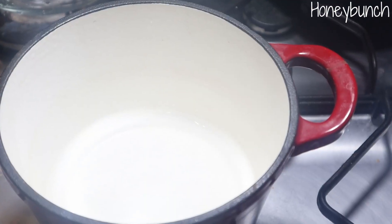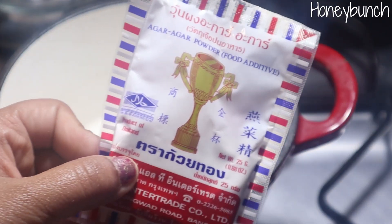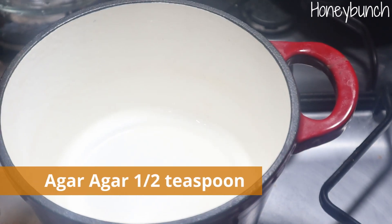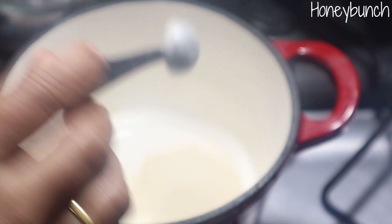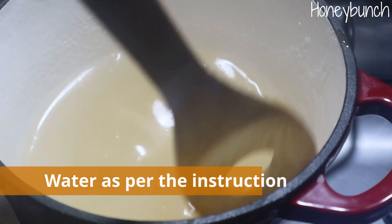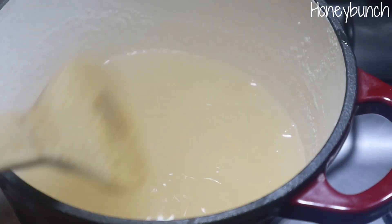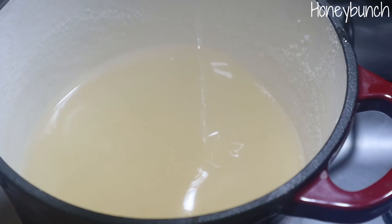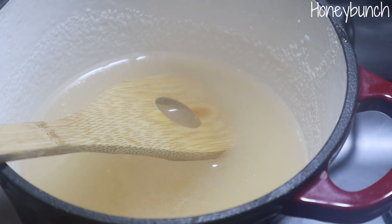For making the cream cheese filling and the mango jelly, today I'm going to use agar agar. Normally I don't use gelatin, but if you use gelatin you can use that too. In a saucepan add about half a teaspoon of agar agar, add water according to the instructions on the packet, and stir continuously until it dissolves. Bring it to a boil for two to three minutes, then set off the flame and set aside.